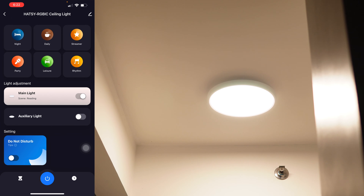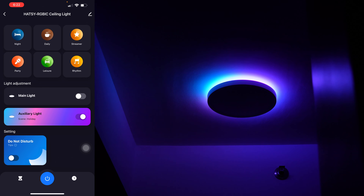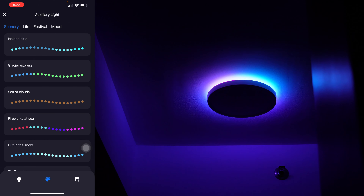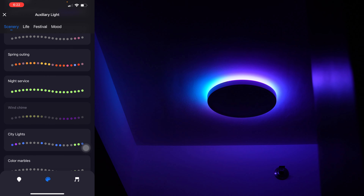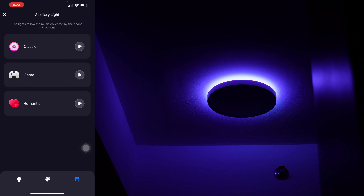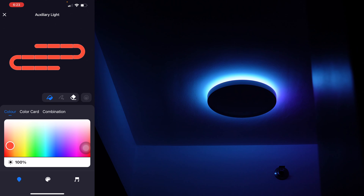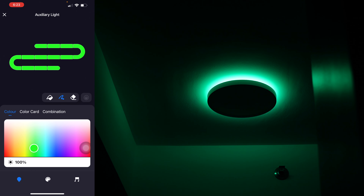You can also control the lights individually. Here's the RGB IC light. Tap it to see the different scenes. Under the music tab, you can sync the RGB IC light to the music around you by using your phone's microphone. You can also set a color under the color tab. You can set a solid color or set a specific color pattern.